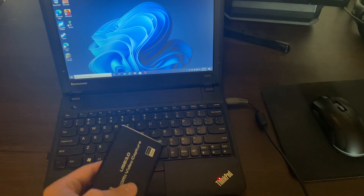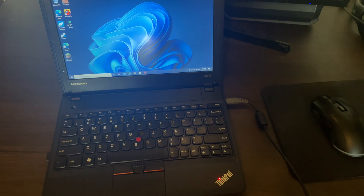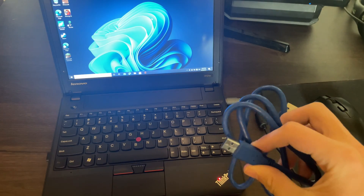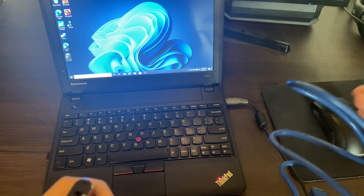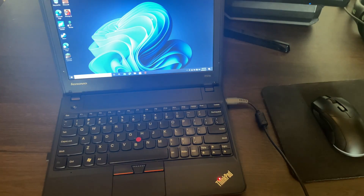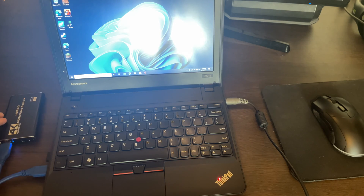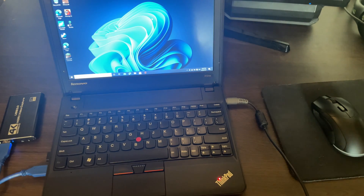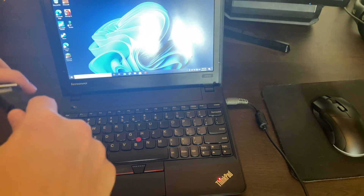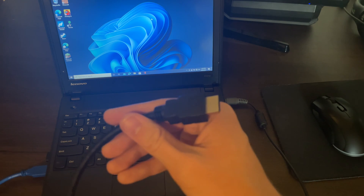We're going to take the capture card and hook it up to this laptop. Now this laptop is really underpowered, so if it works on here, it should work on a lot of stuff. You're going to take the USB 3.0 cable that came with the capture card, plug it in, and then plug the other end into your computer. Now take your HDMI and plug it into the HDMI input on your card, then take the other end and plug it into your console.